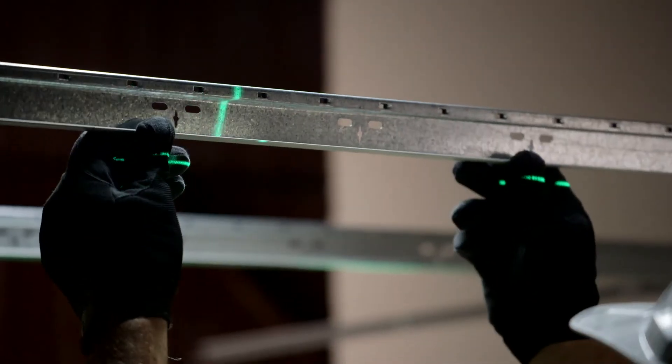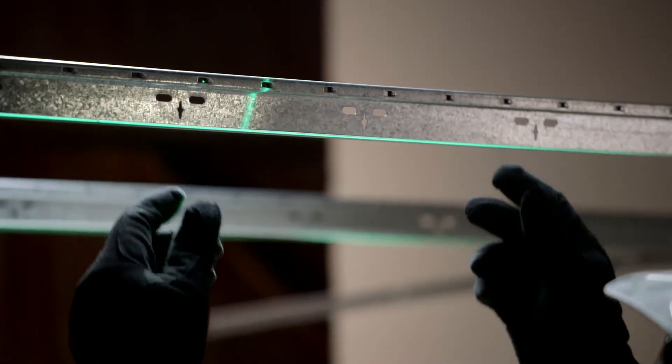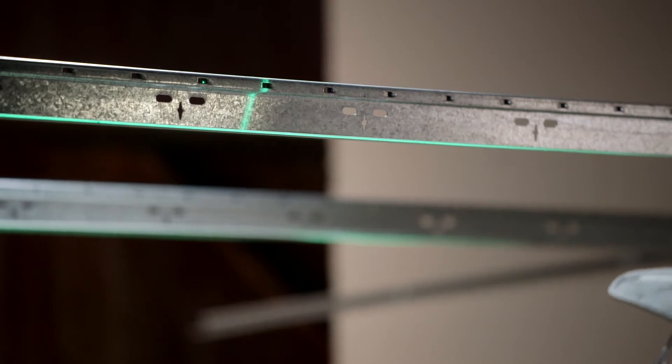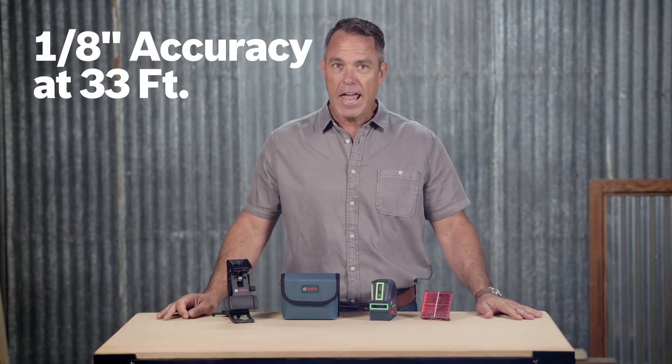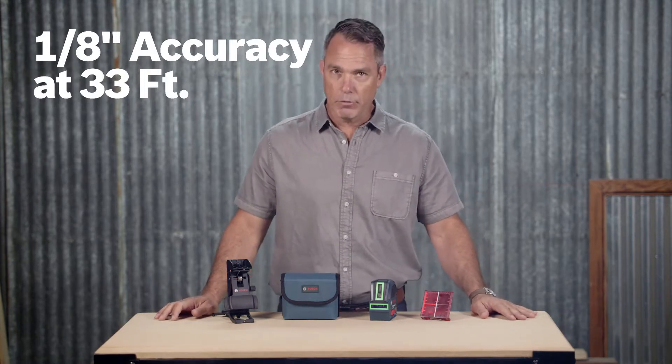Green beam lasers are up to four times brighter than red beam lasers for maximum visibility. This tool projects green vertical, horizontal, and cross-line laser lines to level and align with accuracy of 1/8 of an inch at 33 feet and 3/8 of an inch at 100 feet.